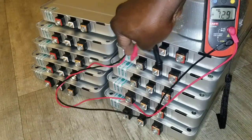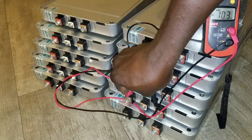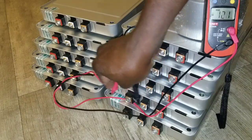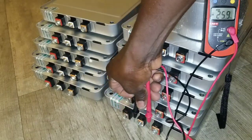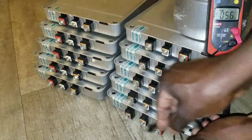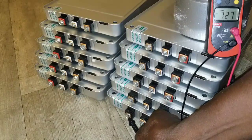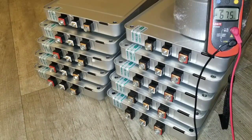Seven point two nine, seven point two nine — and this is the eight point zero one. Let's test this one and see. Seven point two seven — this is one of the lowest ones, and this is one of the highest ones. So we performed a voltage test, thanks for watching.